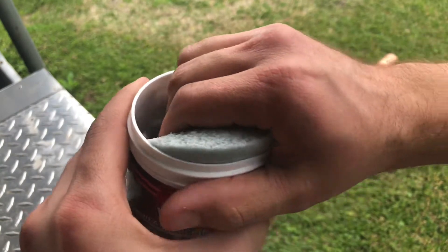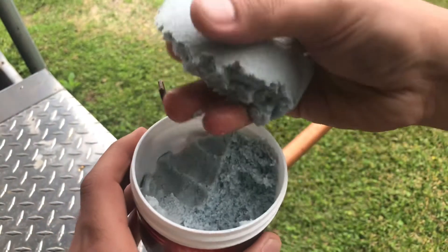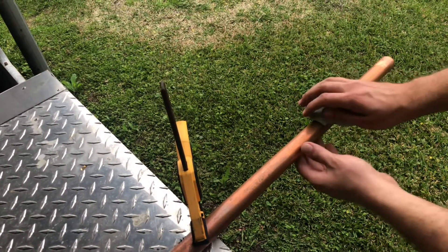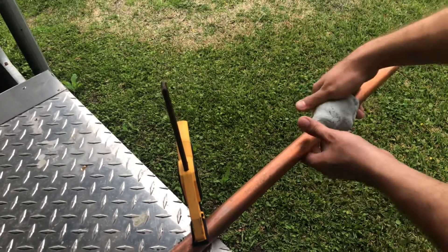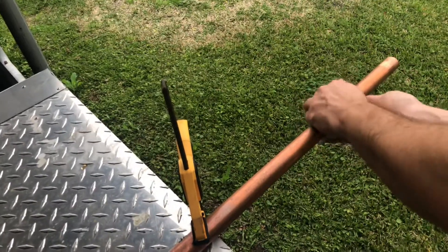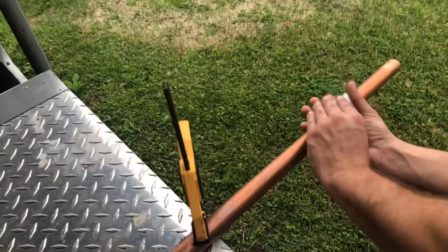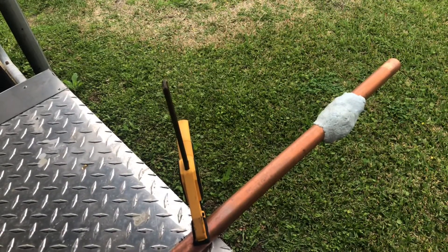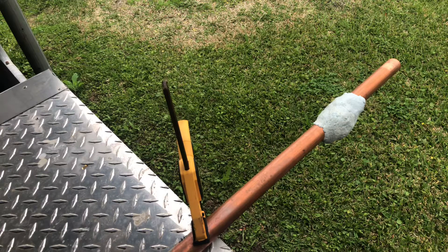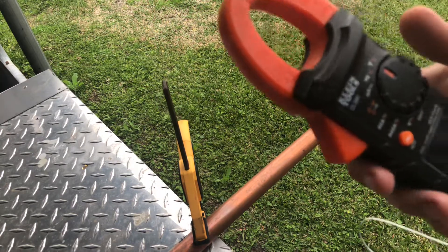Go ahead and take it out — however much you need. You wouldn't typically need this much, but we're going to go ahead and put it on this pipe. You just mold it with your hand. Once you use this a few times and it dries out, they say to add a little water to it and it'll absorb the water and become pliable again. I have a heat probe on this meter right here.